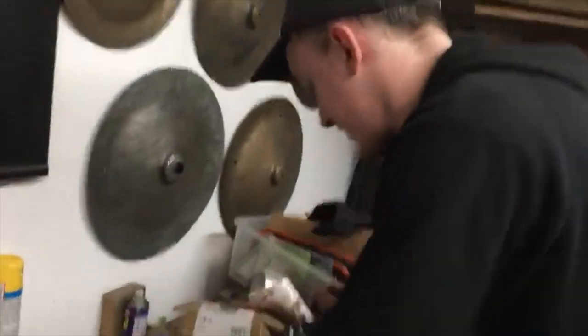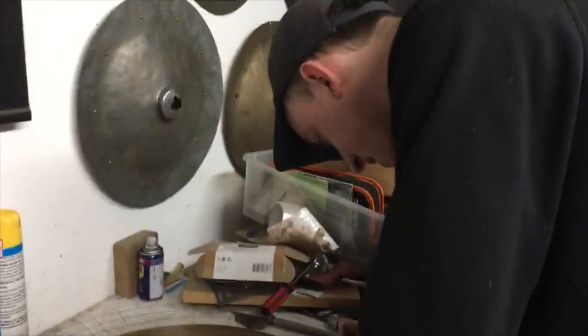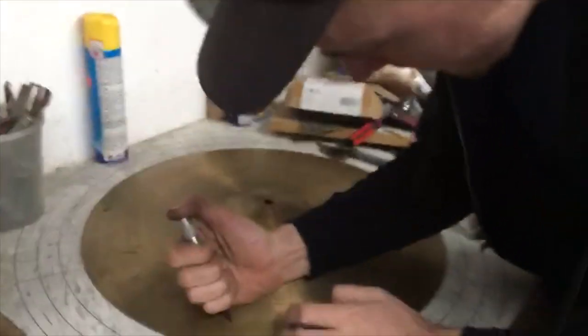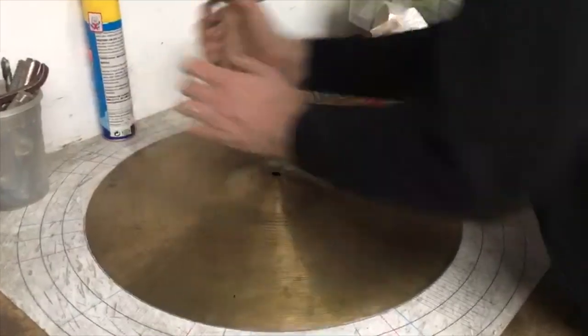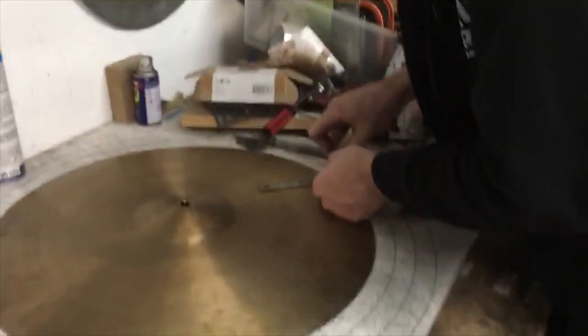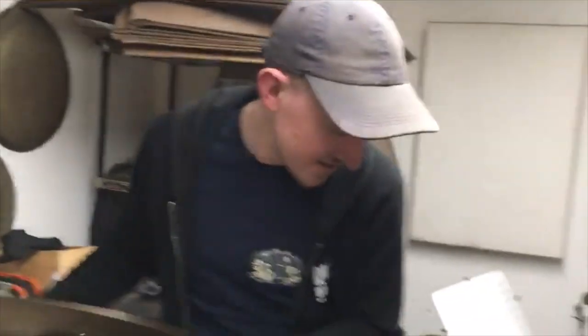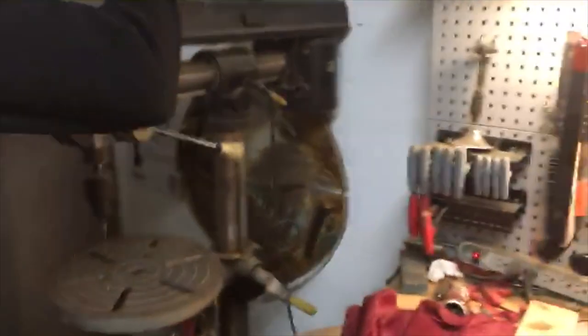Alright, Jesse. I definitely in some ways overdo it — you could be a little more simplistic about it than what I do, but I think it's all worth it. One thing is to use a punch so you have a spot. So there's a spot where the drill bit will sit on that specific area and won't move around.